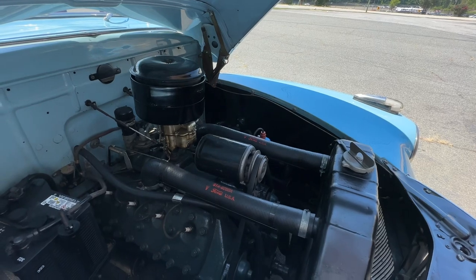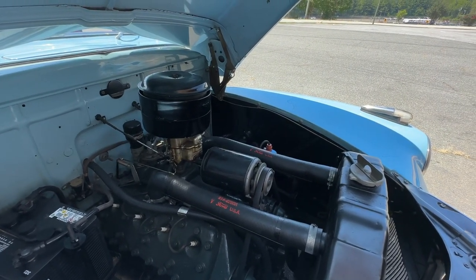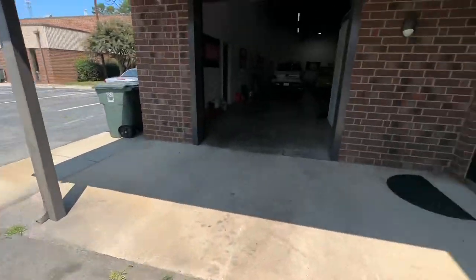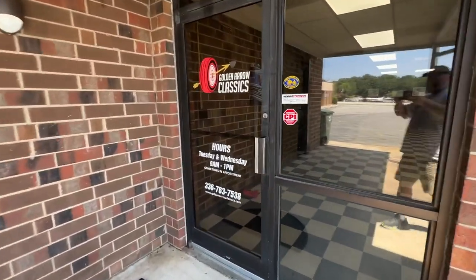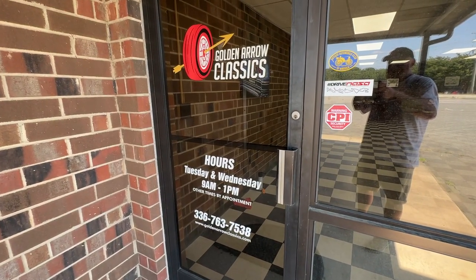There she is, folks. Got any questions? Let me know. Jay Chase at goldenarrowclassics.com, or you can call me at 336-763-7538. Thanks so much for your time.